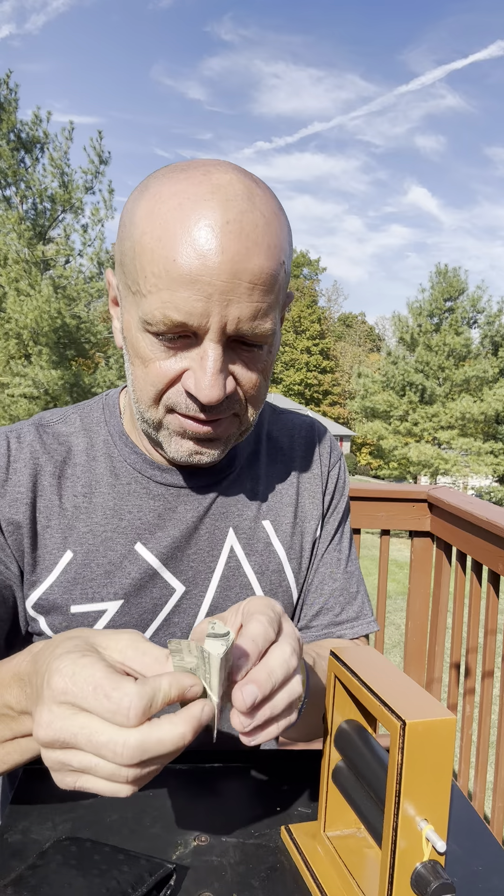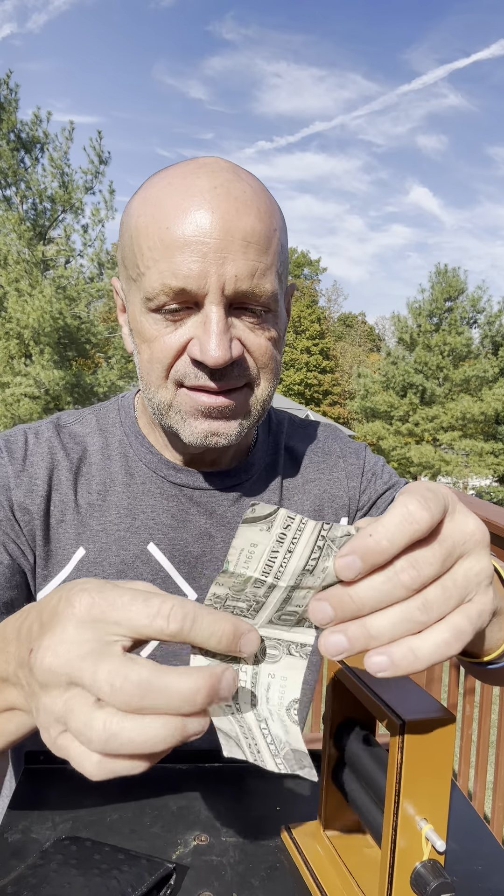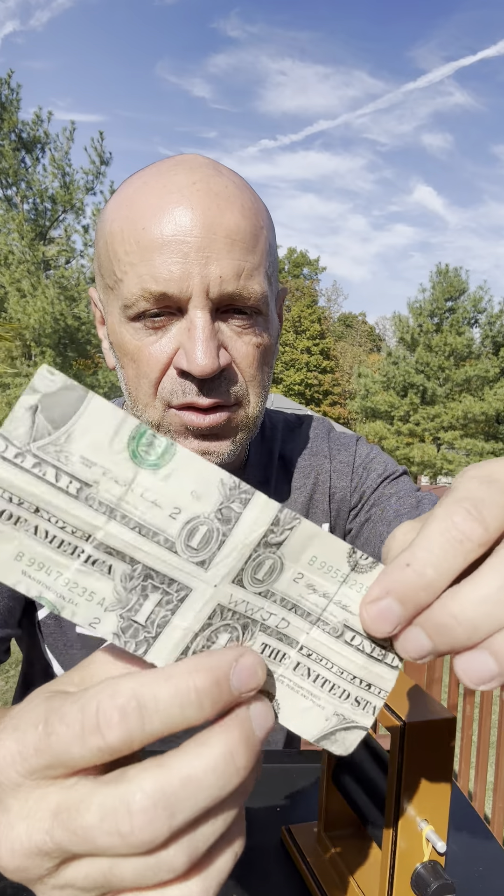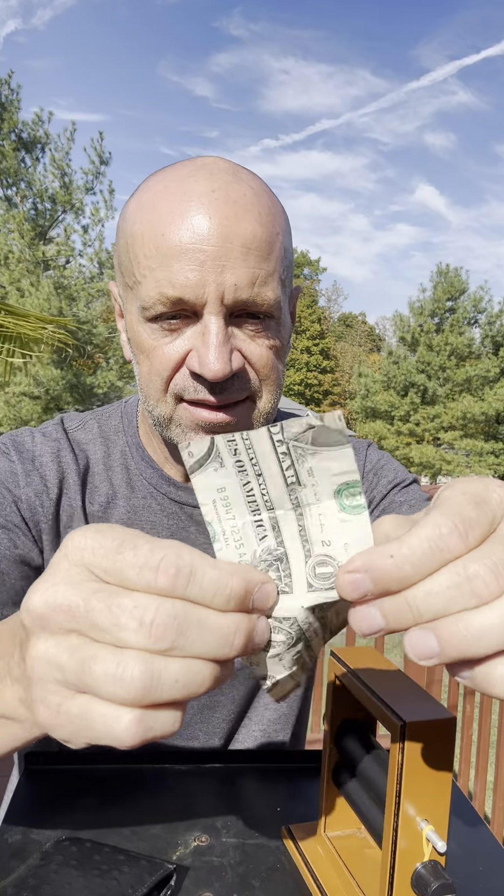I open up the dollar and look at this — it's actually mended into itself backwards like that. There's no tape or glue or anything like that, but it's really stuck together like this.